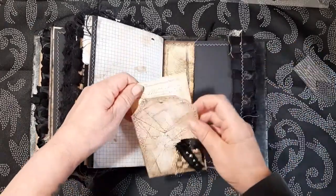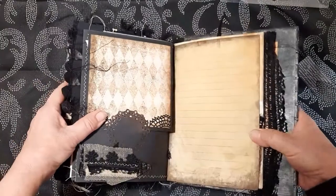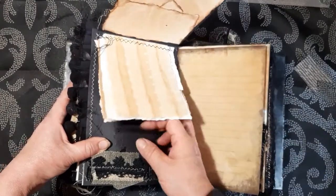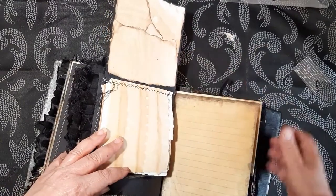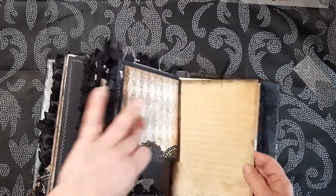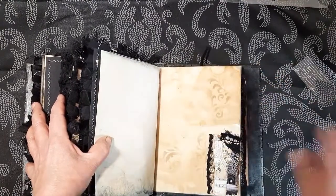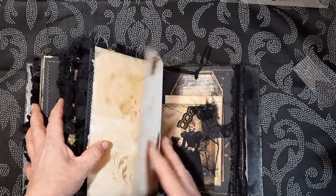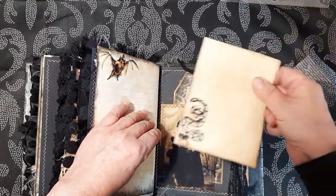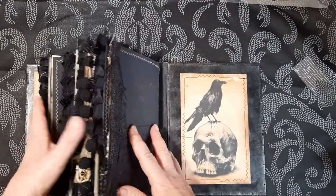And then we have a tuck spot here with a tag and some writing paper. This is another flip out. As you can see there's absolutely lots and lots of detailing in here. Lots of writing space. This is from the kit as well. Another little tuck spot here. A tag. A journaling card here.